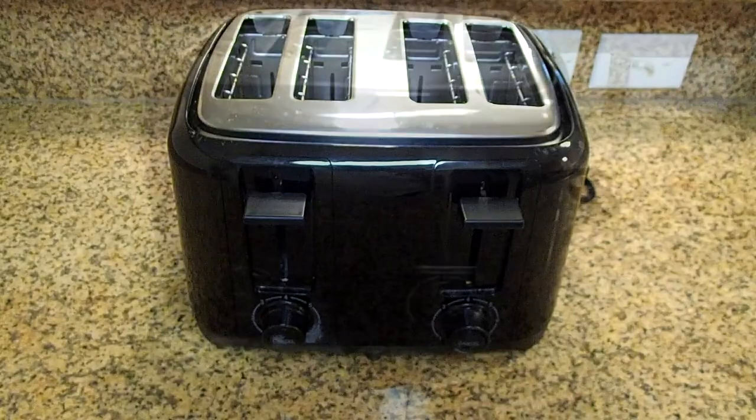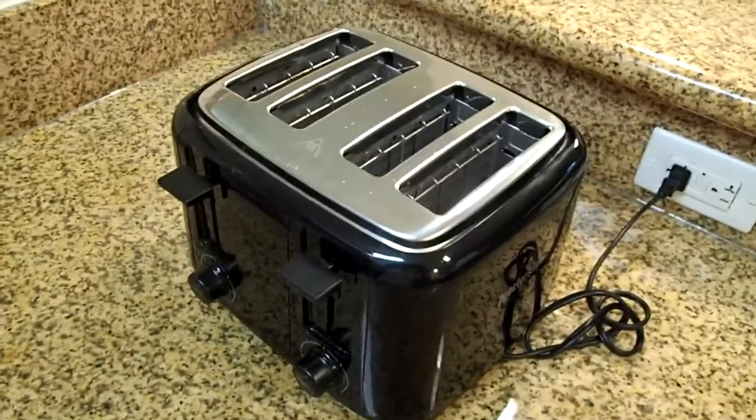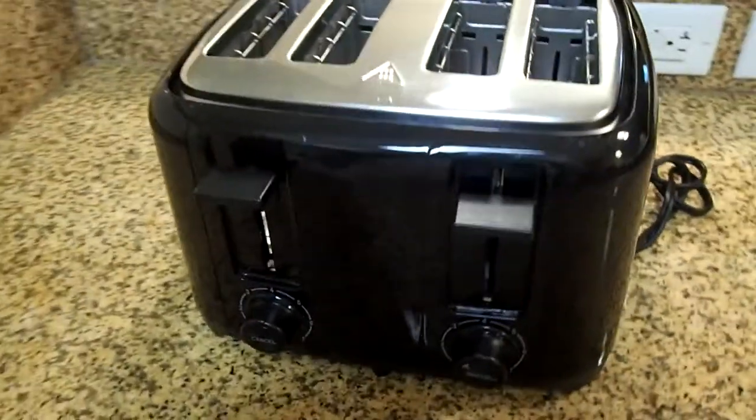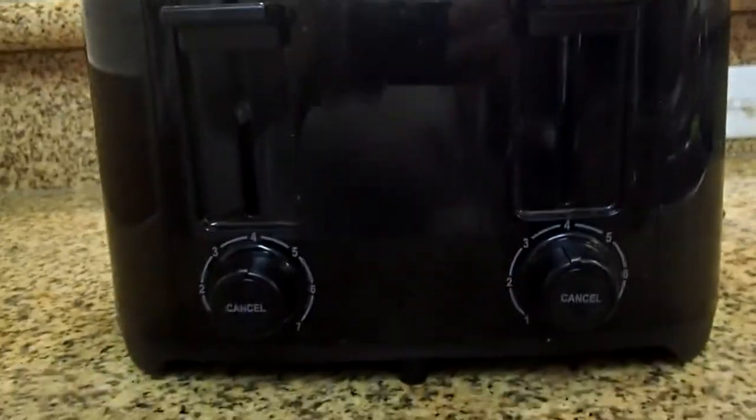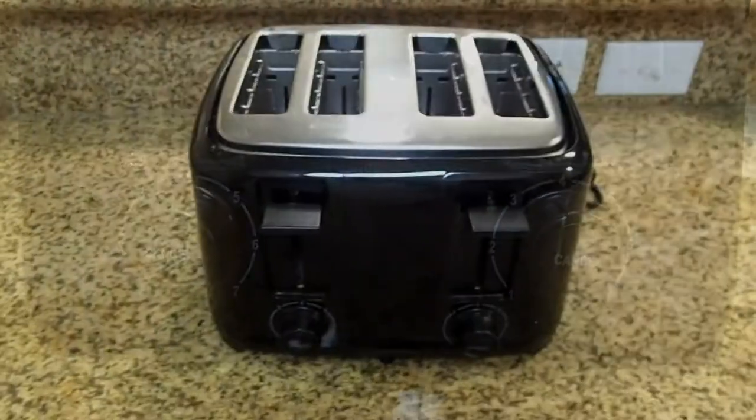Hi, this is Rob. This is the Procter Silex 4 Slice Toaster in black with extra wide slots, cool touch walls, shade selector, toast boost, auto shut off, and cancel button.